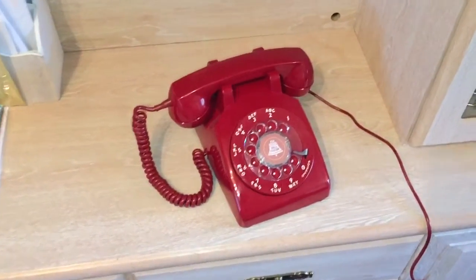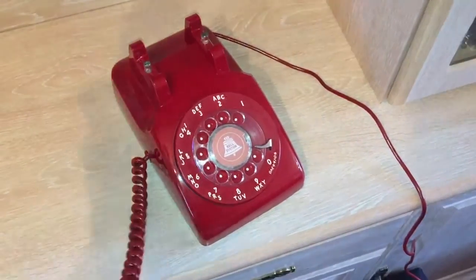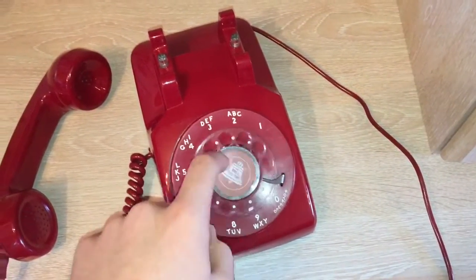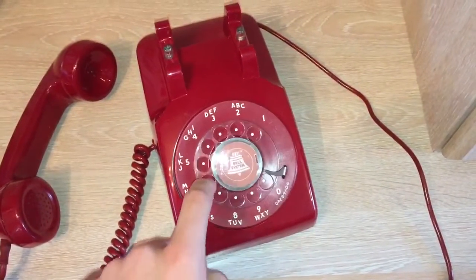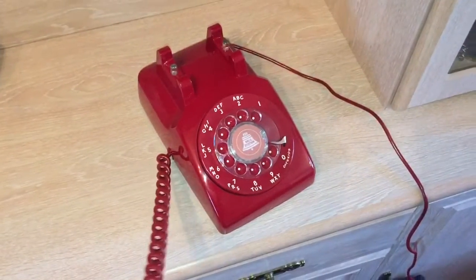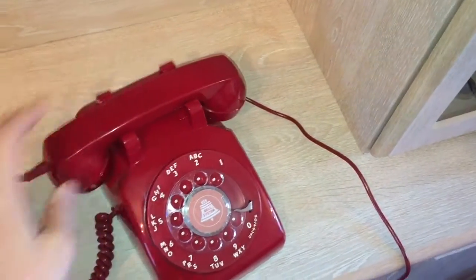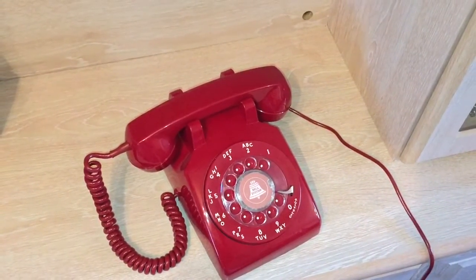So there you go — and it will dial out as well, I'll just show you that. You hear the dial tone. So there you go, you probably noticed it also gave an American ringing tone as well.